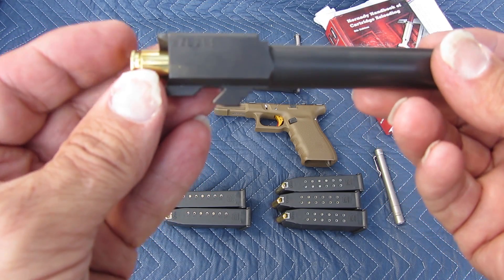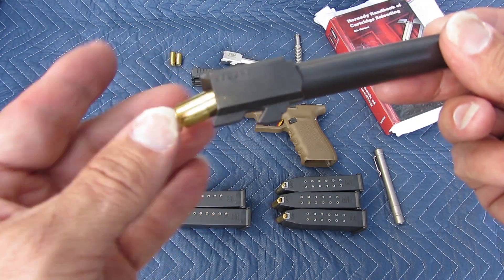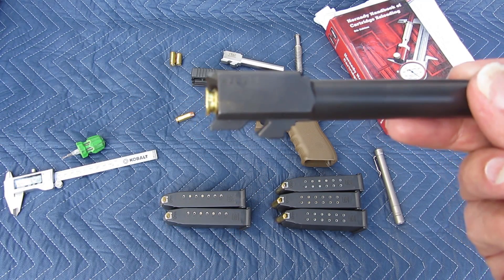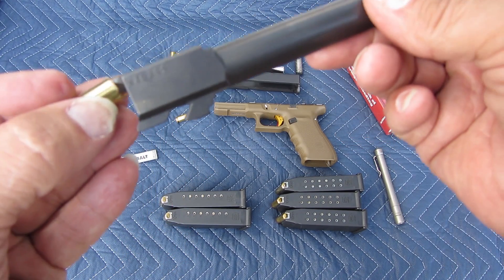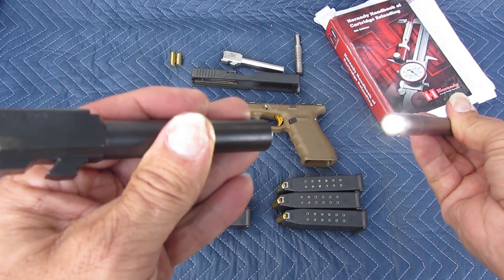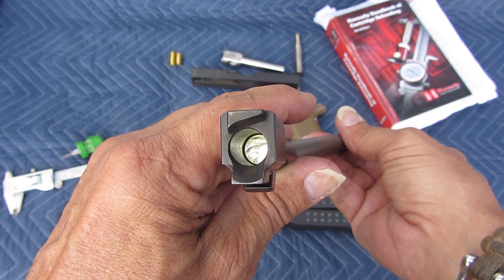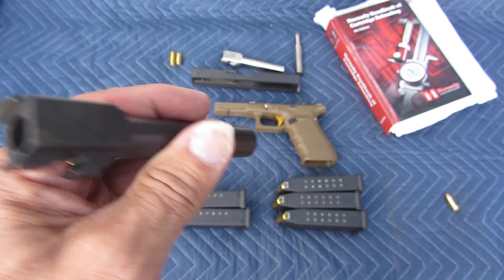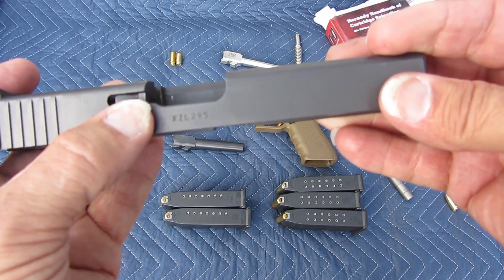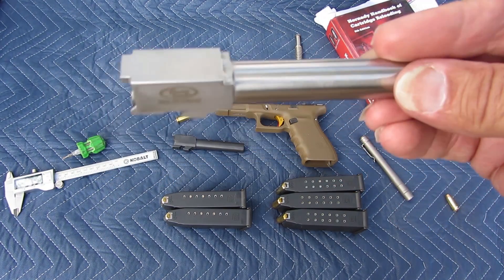When you put the .40 Smith & Wesson in a 10mm barrel — which a lot of people on YouTube are saying you can do — it disappears into the chamber. That means the extractor is holding it out the whole time. The bullet has to travel from the end of the case into the rifling groove, which creates a chance of hitting the chamber wall. I'm not going to put that stress on the barrel just to shoot a smaller round. That's why I went and spent $120 on a barrel made for that.